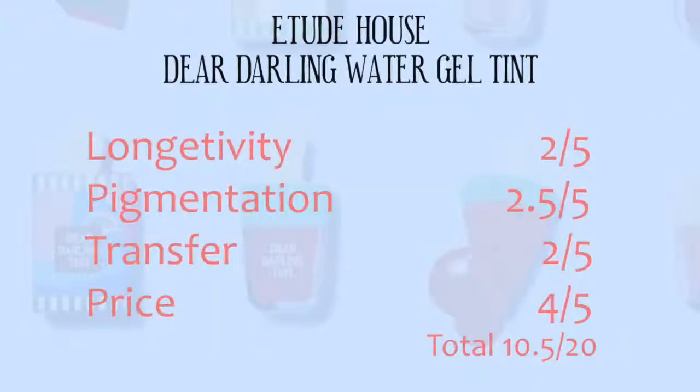So here comes the rating — I just have to be quite blunt, I'm sorry. Longevity is 2 out of 5 because it's not long lasting. Pigmentation is not as pigmented as I want it to be, though it depends on personal preference. Overall, I'm going to give it 10.5 out of 20. I hope you guys enjoyed these swatches — please thumbs up and subscribe if you want to see more. I'll see you next time, bye!